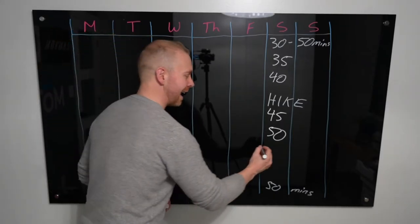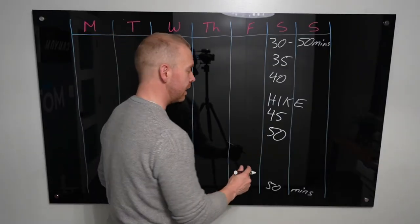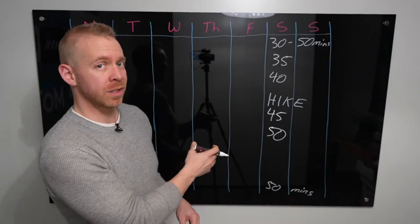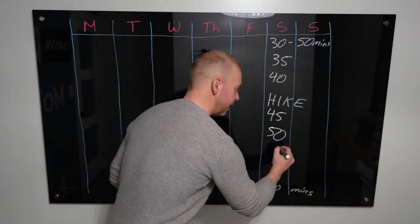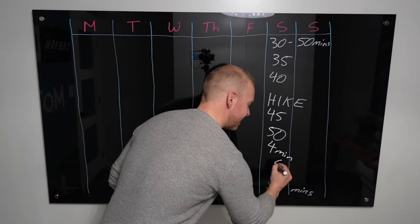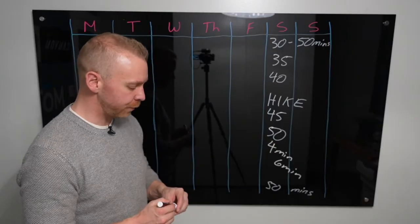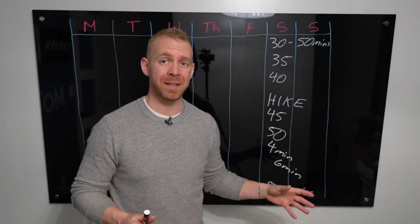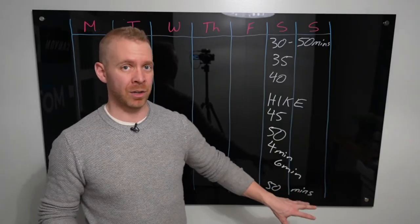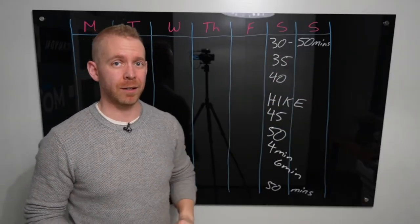Once you've gotten to 50 minutes on the hike, hold that and then start doing longer and longer periods of running at the end. If elsewhere in the week you're able to run continuously for four minutes, do a couple of four-minute efforts at the end of this hike, maybe a six-minute effort. Stay at 50 minutes total but have a longer and longer running period at the end. That is your endurance-building workout of the week.